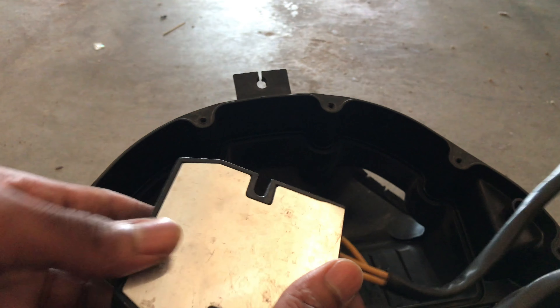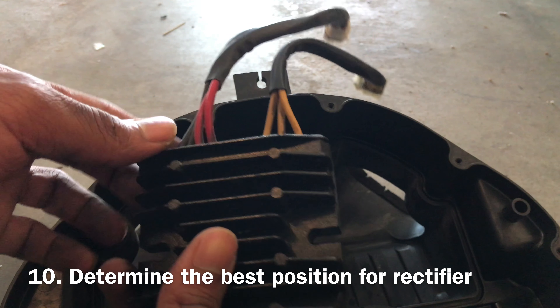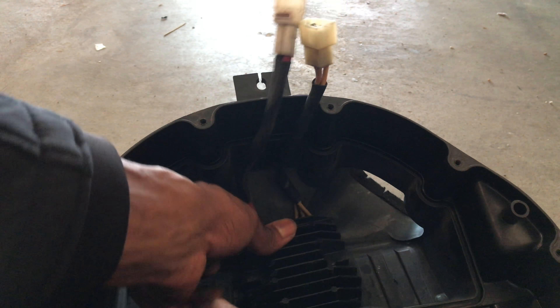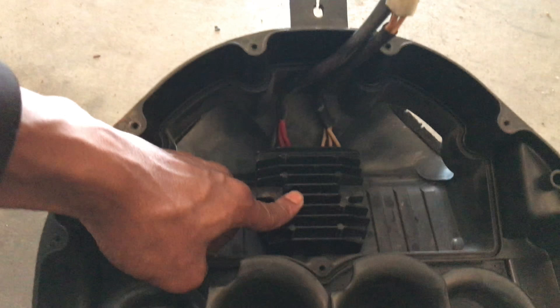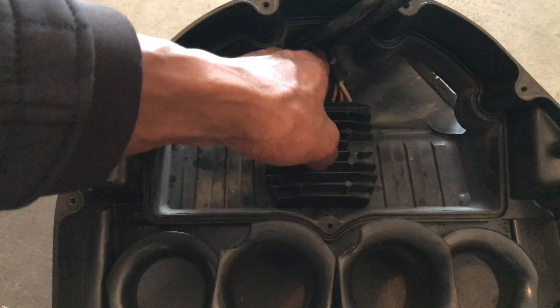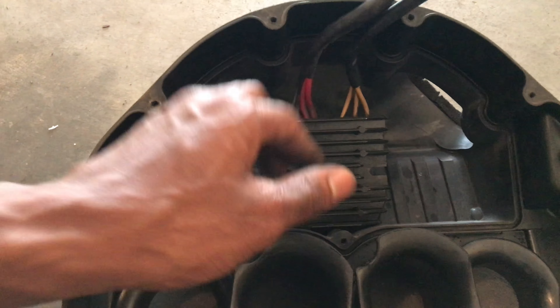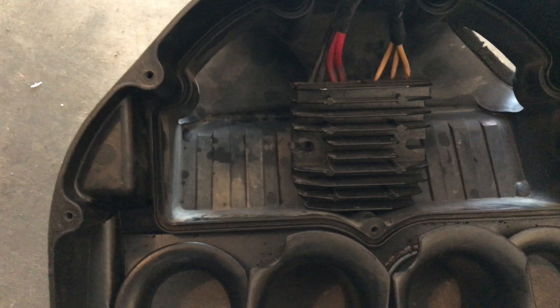This seems like an aftermarket rectifier — I must mention that it's a little bigger than the original one. In that case, you might have to lay it flat over here like that. I'm gonna lay it flat like this, drill that hole up there, run the wires, and we should be on our way. I'll have some room to drill some holes down in here in order to bolt this down.